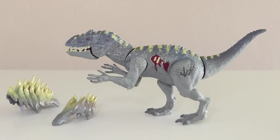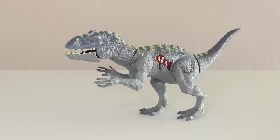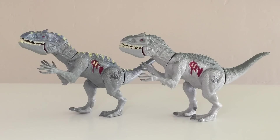Let's go ahead and focus first on the dinosaur. As you can see, this is the same exact dinosaur we got previously with the Bashers and Biters Indominus Rex. Even the paint is kind of similar, though it is a little bit more detailed. Let me bring in the regular Bashers and Biters Indominus for comparison — they're both pretty hard to stand.